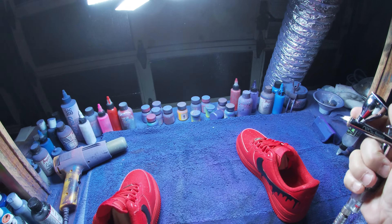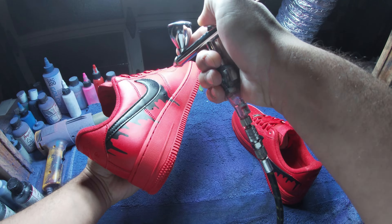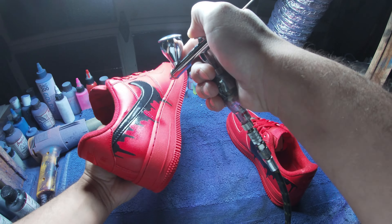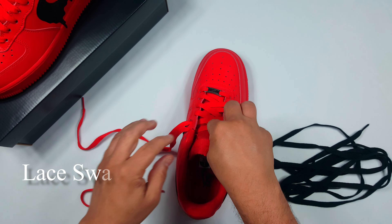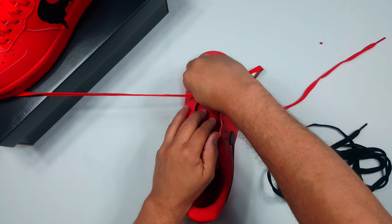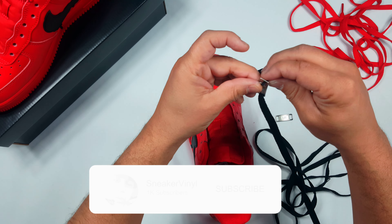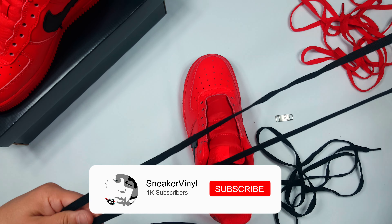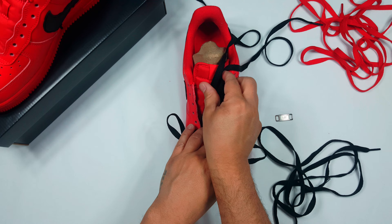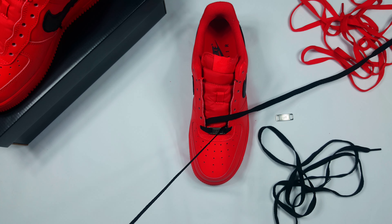I'm gonna be using opaque black from Jacquard to airbrush the drips on this Air Force One. You want to start off and end with very light coats when airbrushing. Jacquard airbrush paints are a very easy-to-use, right-out-of-the-bottle acrylic airbrush paint. As you can see, after a few light coats with the opaque colors from Jacquard, you can get a solid, even feel.